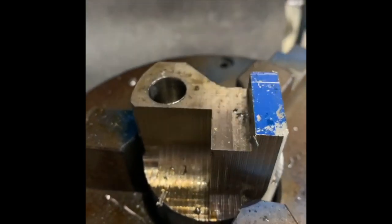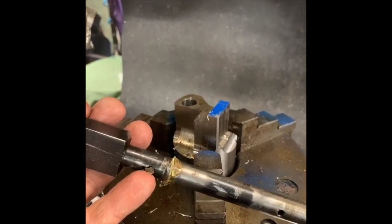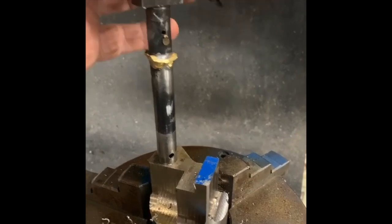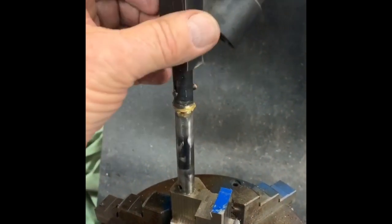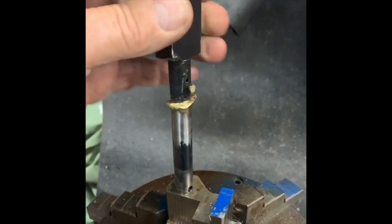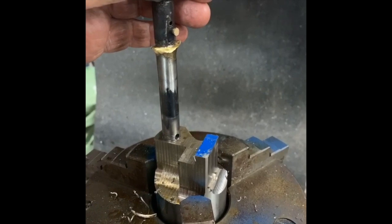We've milled the hole out and we're going to try now. It'll go on here eventually when we clean all this up — but that's the shaft. So we're going to offer the shaft up and see how that goes. That's pretty neat, I think. It's as good as it gets. We'll continue on.